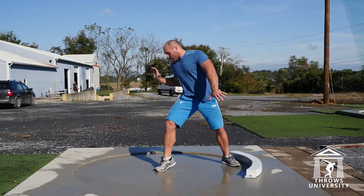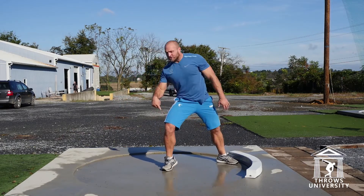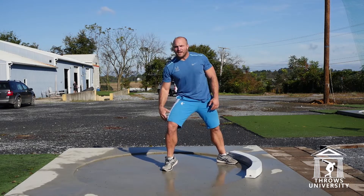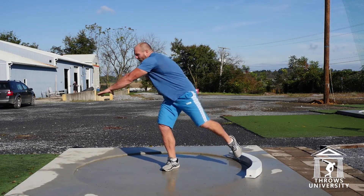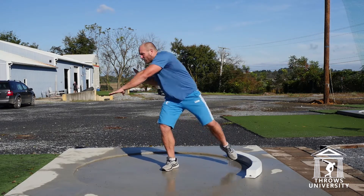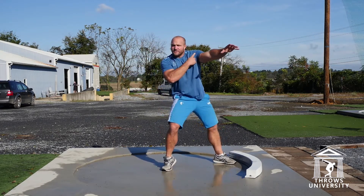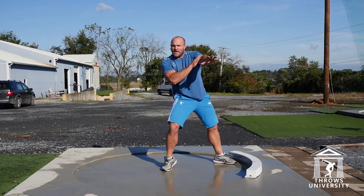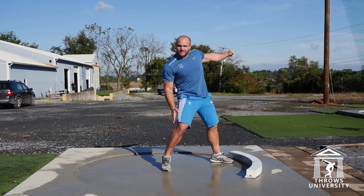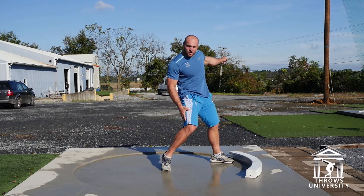Now I have a support system over my right — I'm plantar flexed, my right knee is flexed, my left arm catches right here. As my left foot grounds, this ignites rotational energy. This ignites the knee flexion and starts to rotate.